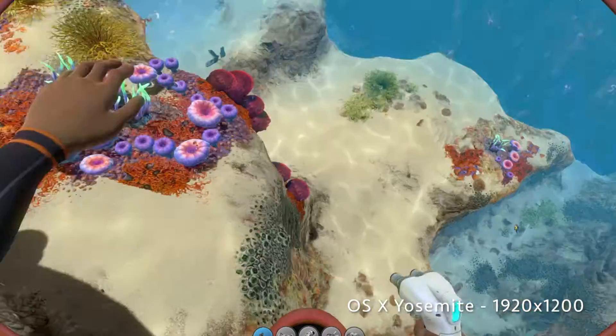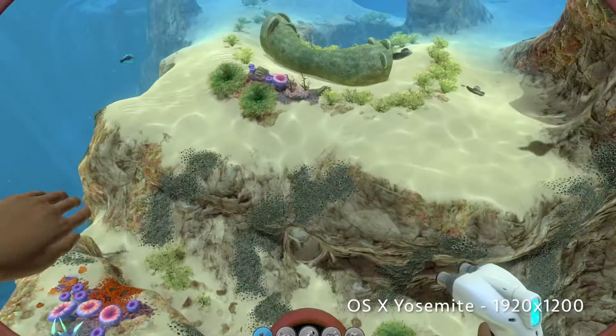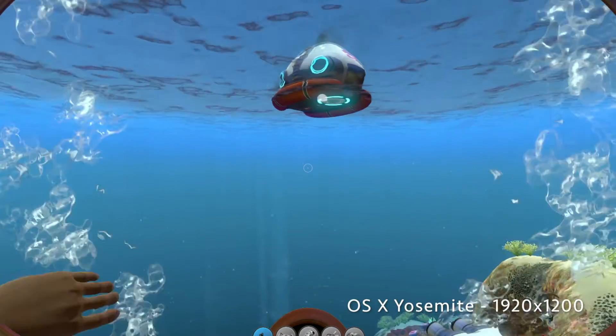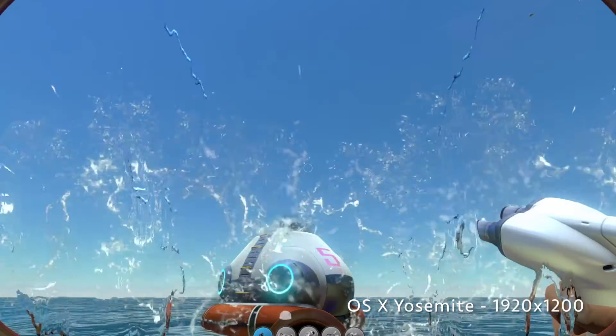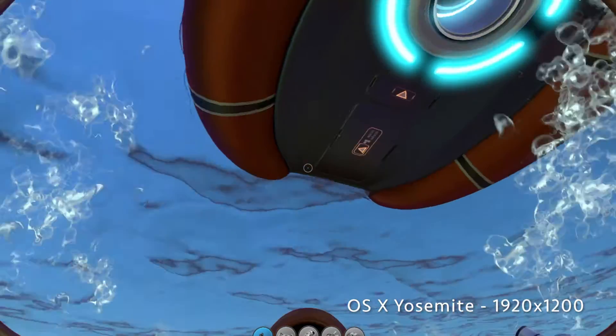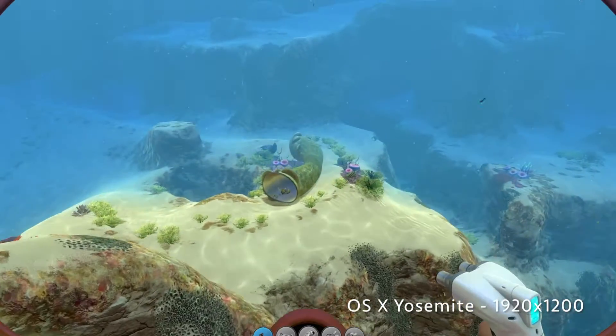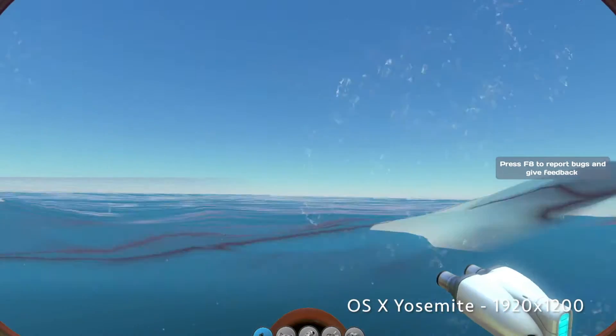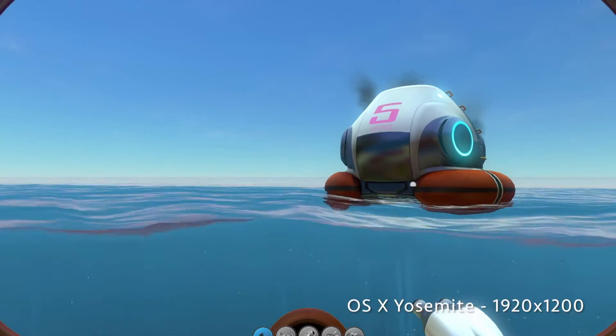And really, the visuals — to my eyes, I'm not a visual snob or anything — but the visuals to my eyes, it looks just as good at the 1440x900. So I'm going to exit out and load it up under Windows in Boot Camp, and we'll see if there's any difference to how it feels under Windows versus the native Mac OS.